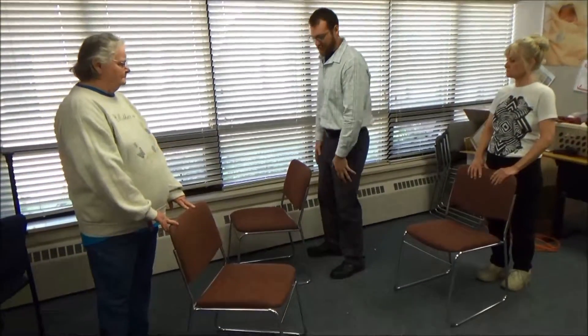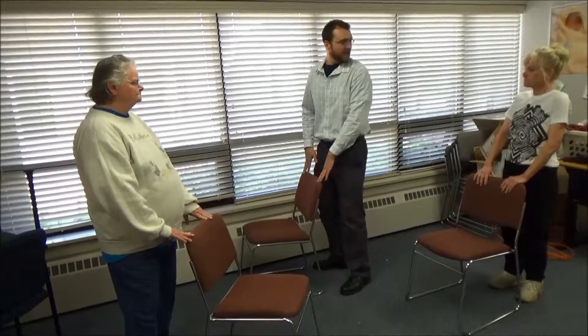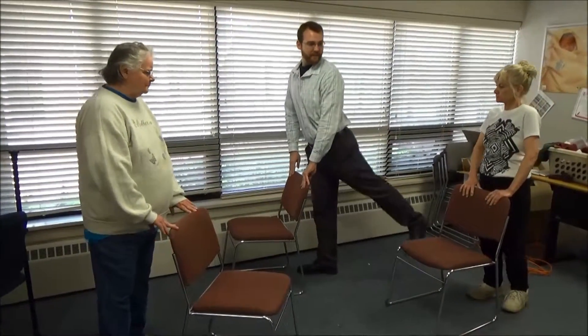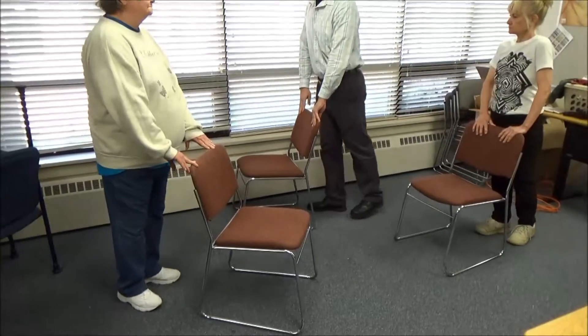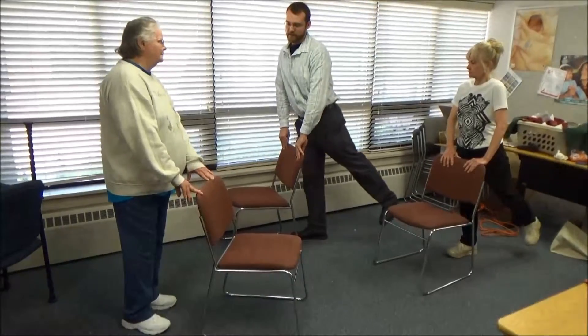For our next exercise, we're going to focus on a hip complex, focusing on those pelvis muscles. It's a combination of different muscles that we're going to be working here. The first one is the hip extensors. We're just going to take a little bit of a knee bend — we don't want to have our knees locked out straight. Using our chair for support and balance, we're going to take one leg at a time and just extend back. Try to keep the leg mostly straight with a little bit of a knee bend.